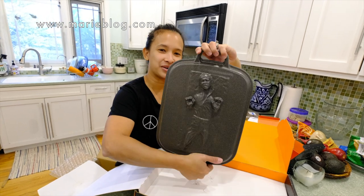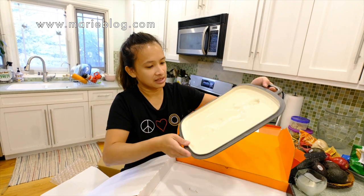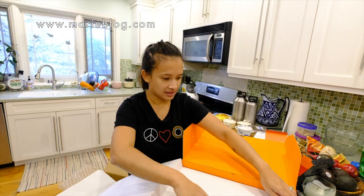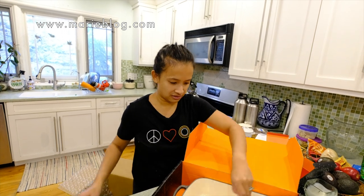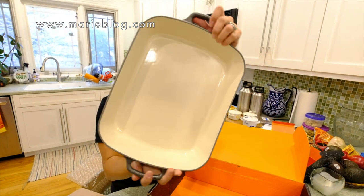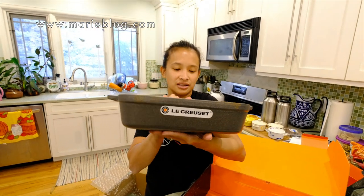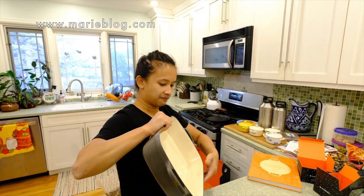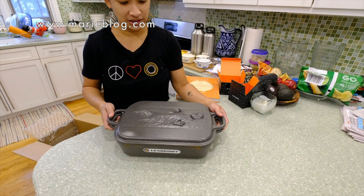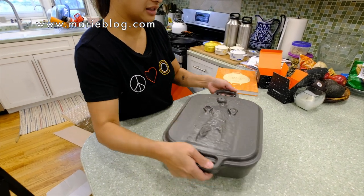I know it's kind of geeky but this is how it looks — like he's coming out of the pot. There's the back; they're really molded really nicely. That's the Han Solo cover. Here is the main container, and we got another manual. This is so heavy. This is how it looks, and this is the Han Solo collection. When you put them together — it's like a workout carrying this thing — you put the cover on and it's so cute.